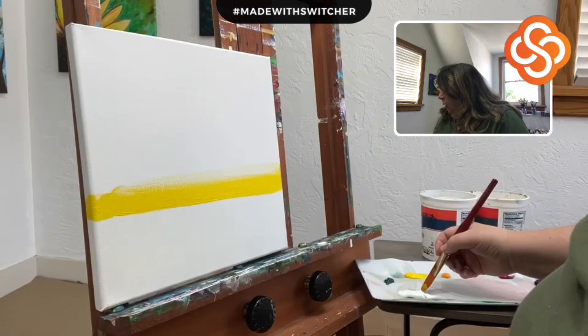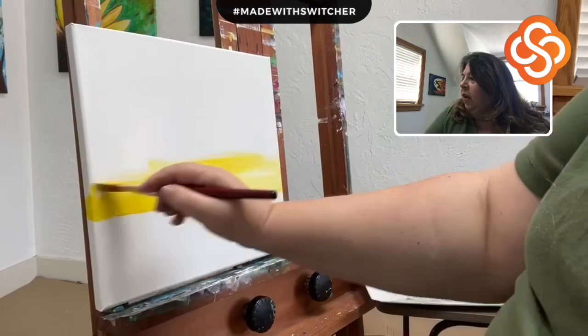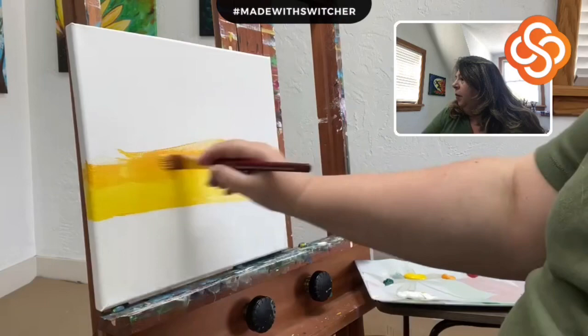Right here I'm going to add some Titanium White to give the impression of where the sun went down. Because the sun's already down — we can tell that from the colors in the sky — but we just need a little white right there to show where the bright spot was. And now I continue painting the sky, just blending the colors with that very soft brush.